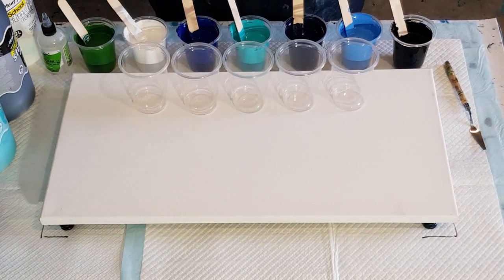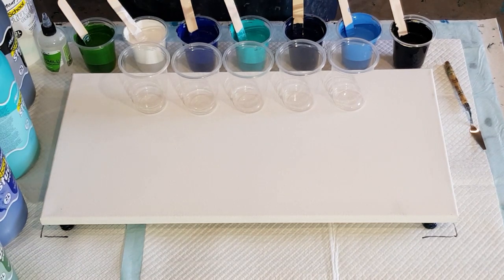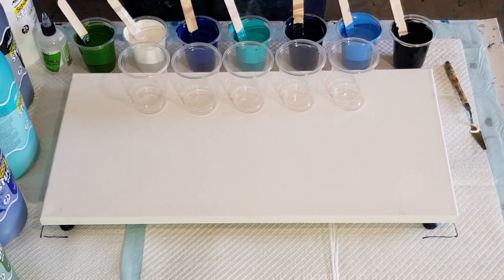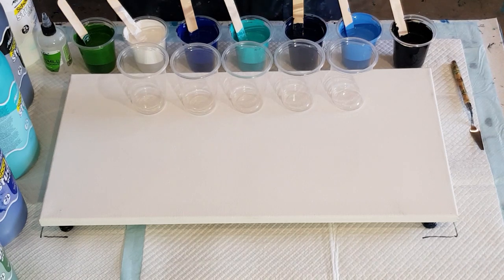G'day guys, welcome back. I am trialing a new product today — it is Montmartre paints. I think Montmartre is pretty much an international company, so hopefully everyone can get it. I just bought five colors in my favorite blues and greens. I got a white, so this is the Montmartre studio acrylic — it's not the Montmartre Dimensions that I've tested previously. I wasn't that keen on the Dimensions for this particular style of art; for pouring it was a little bit thick and oily, so I'm trying these ones.